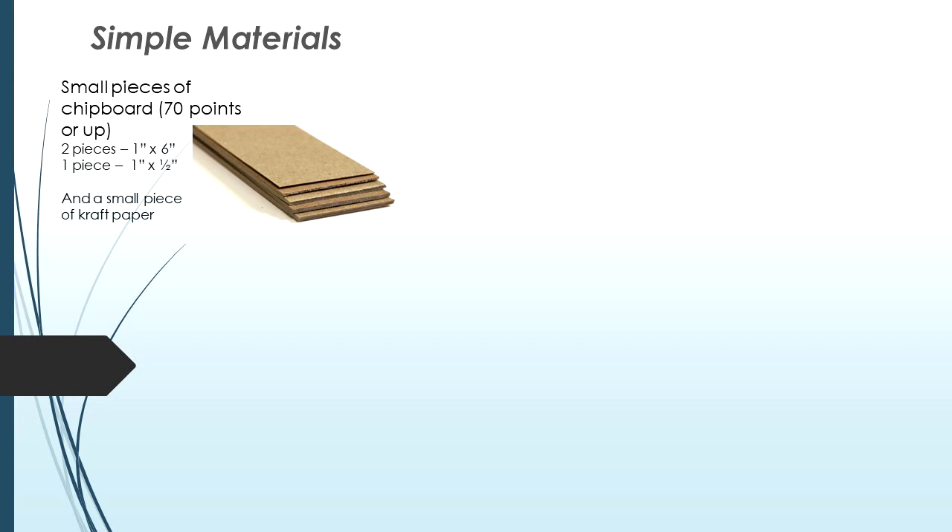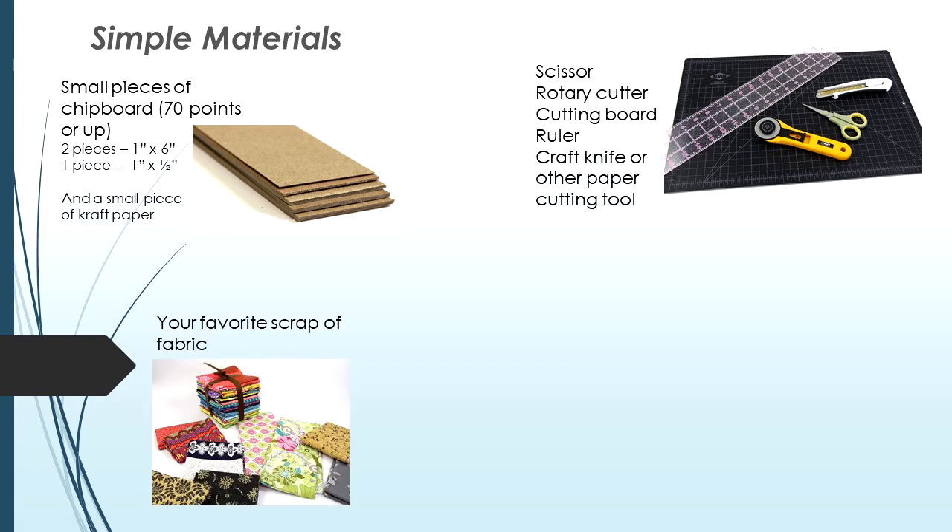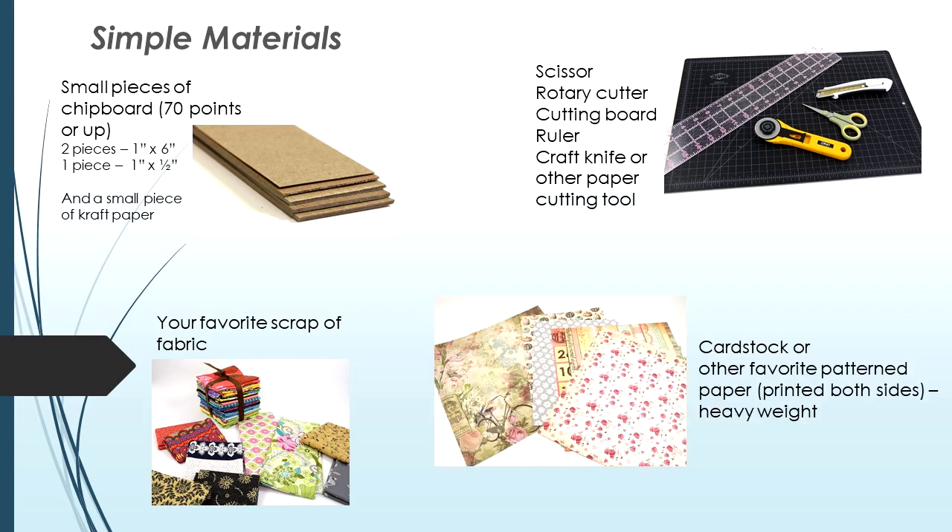You'll also need a very small piece of craft paper, scissors, rotary cutter, cutting board, ruler, and a craft knife or other paper cutting tool. Use your favorite scraps of fabric — just a small piece. For inside you can use cardstock.